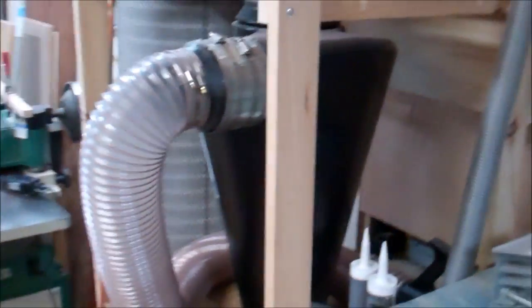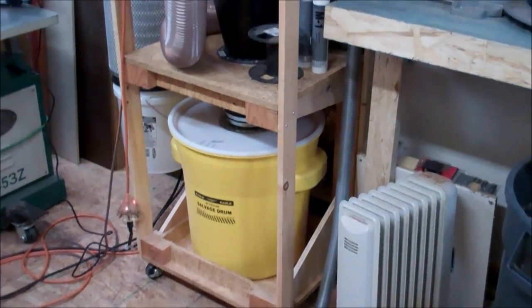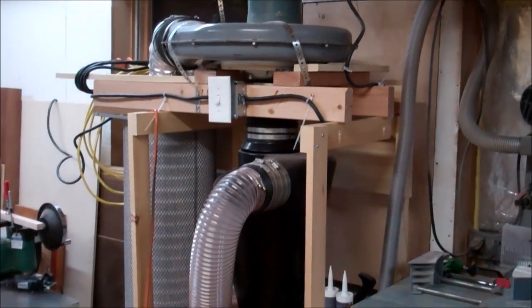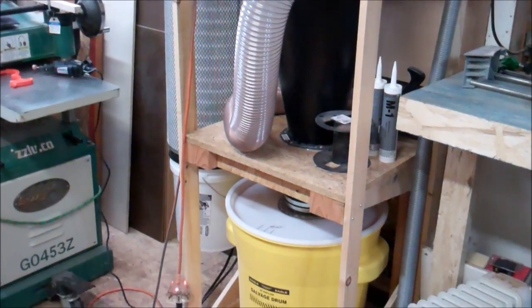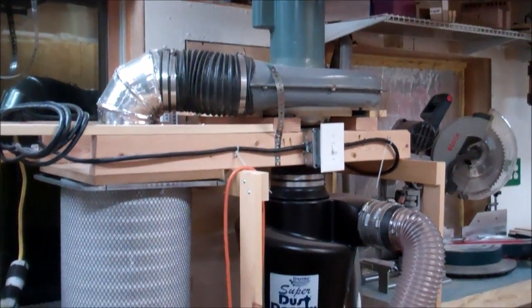I don't think the cyclone was finished in the last shop tour, but there it is — all set and done. That's the impeller and motor off an old Dust Boy I bought on Craigslist, an Oneida Super Dust Deputy with the Rockler Dust Right expandable hose, and a 30-gallon drum I bought off Amazon. Over here is a filter from Wynn Industries. I was emailing back and forth with Dick Wynn about this — he gave me good advice about the filter and told me how to hook up the bucket on the bottom as a catch. The bucket has a screw lid so I can empty it.